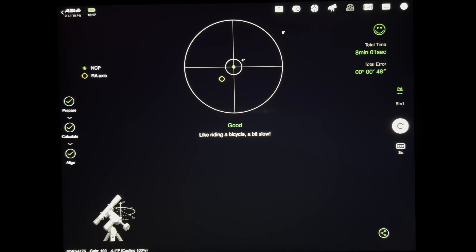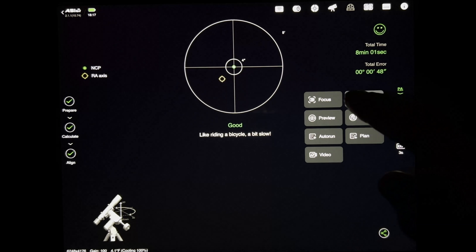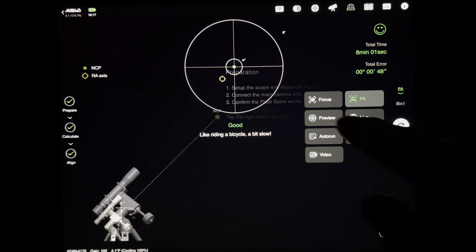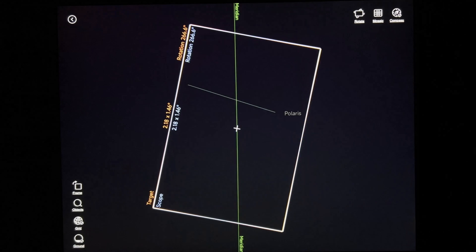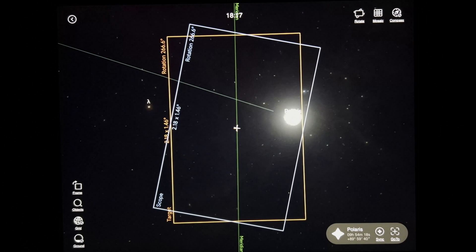Now it's dark enough and we just finished our polar alignment, and we're going to move over and try to do a little focus routine here. Bear with me as we move on over to get focused — we do have lots of clouds in the way right now, so not going to get my favorite star to focus on.